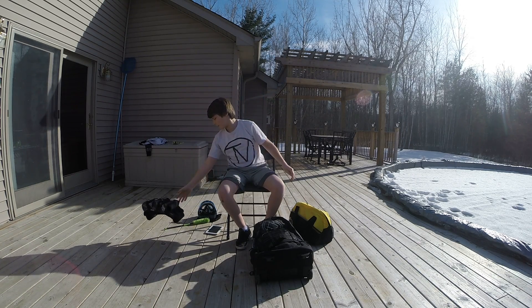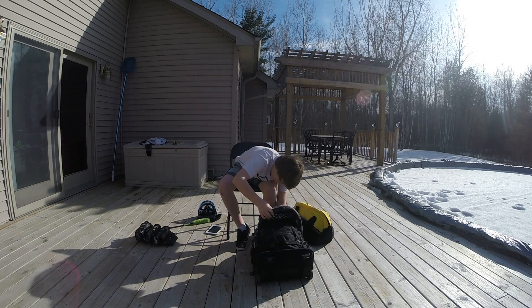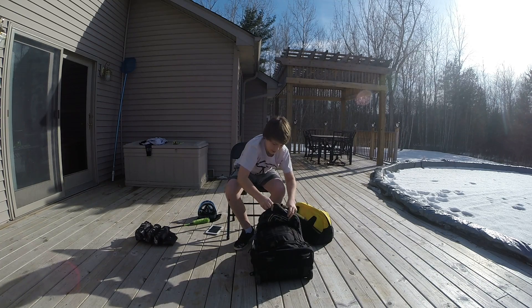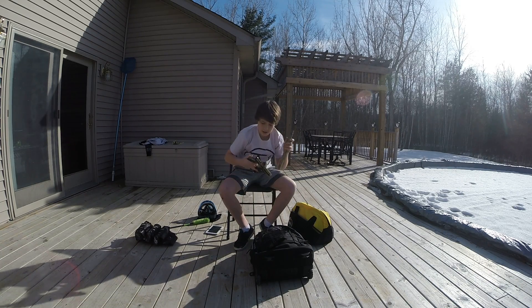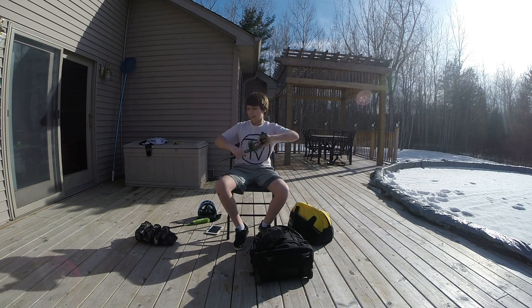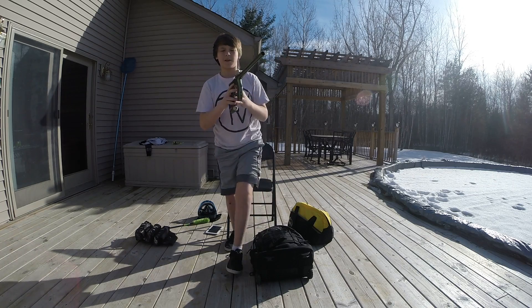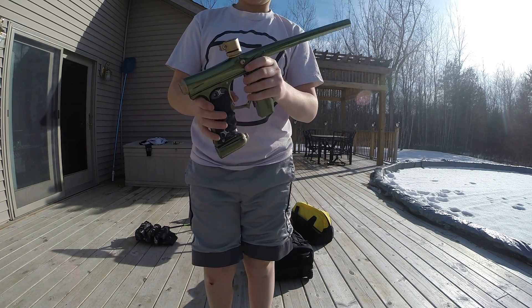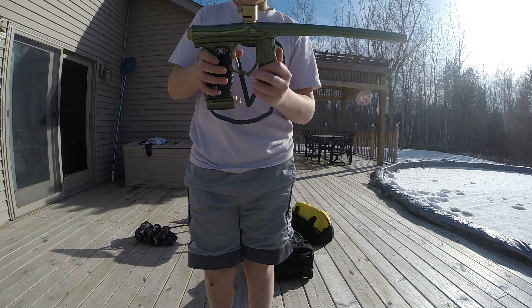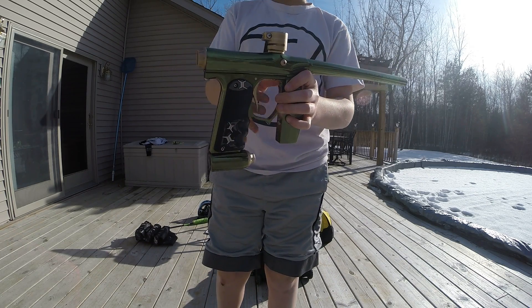And then my gun — it's my Invert Mini in an olive and gold color combination. Super nice gun, it's in semi right now. They work well, they're small, and they're cheap, so I got one.